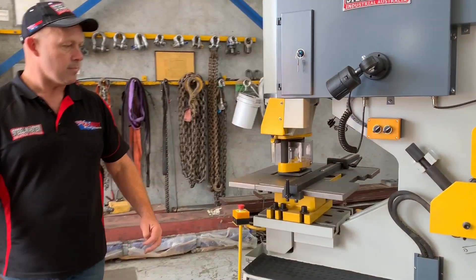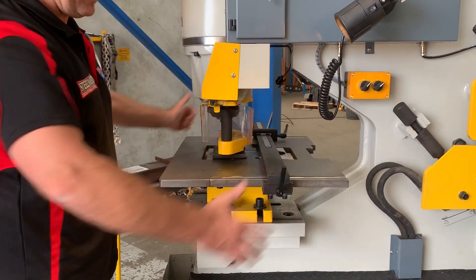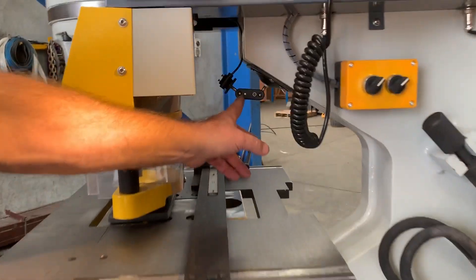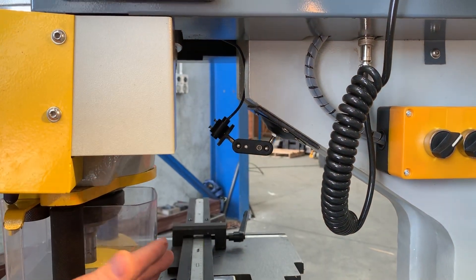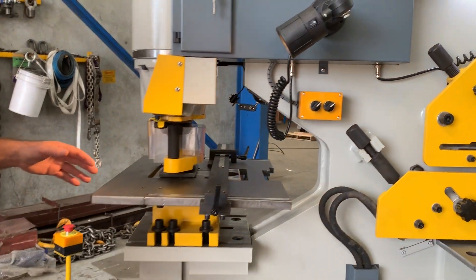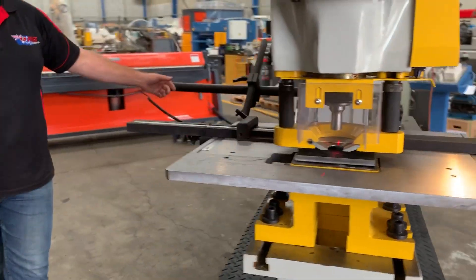Coming around the front here to the punching station — nice big large deep throat of course, so you can get those big plates in there and start punching. We've also got a laser pointer here as well. The laser pointer puts crosshairs exactly where you're punching.